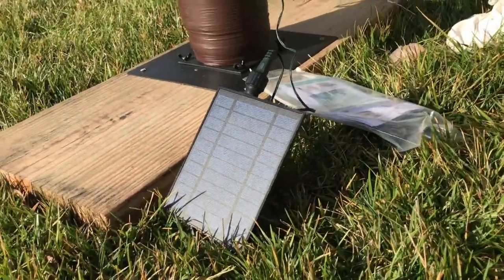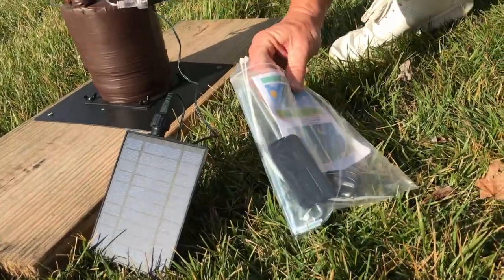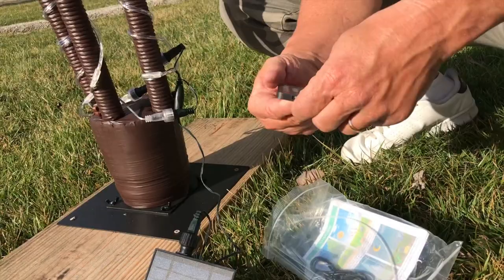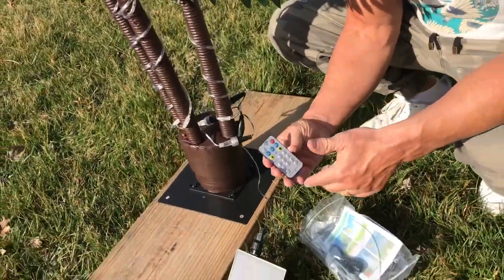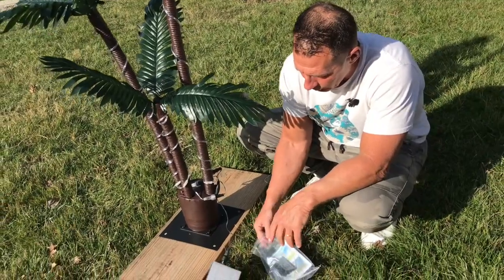It comes with everything you need for installation — you basically just wrap these cords around it. It also has a remote control, which is nice, so you can do different modes and different colors. It will also charge with the USB port, which is cool.